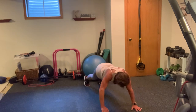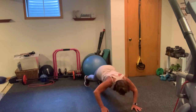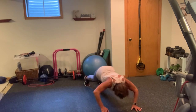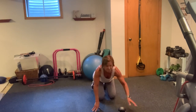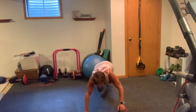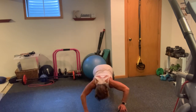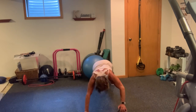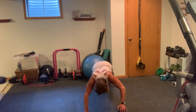Here we go — 10. 1, 2, 3, head up, 4, in neutral with your neck, 5, 6, 7, 8, 9, 10. Switching — other side for 10. Inhale, exhale. Yes, you can. Here we go — 10, 9, 8, 7, 6, 5, 4, 3, 2, 1.